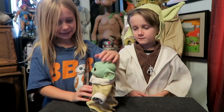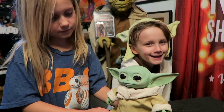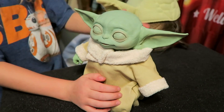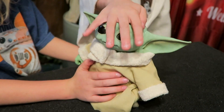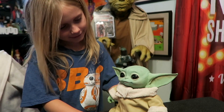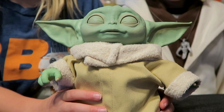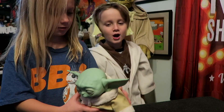We've got him open, let's check him out! His arms move, his hands move, his ears move, his eyes move — everything moves. It looks just like the one from the show.